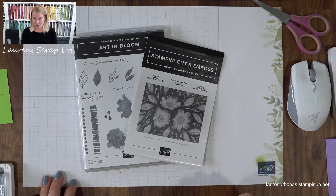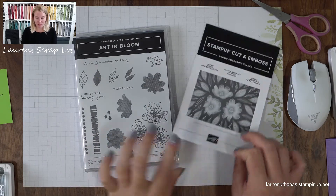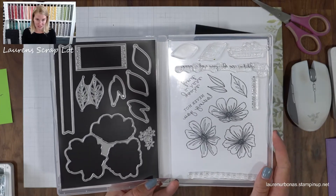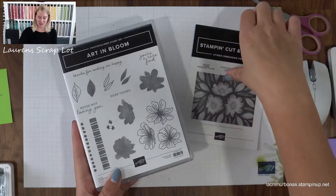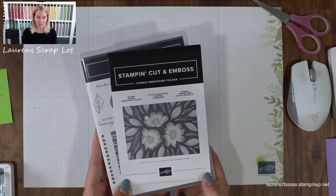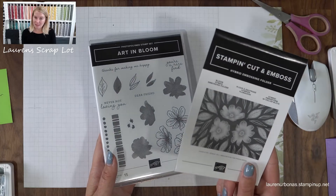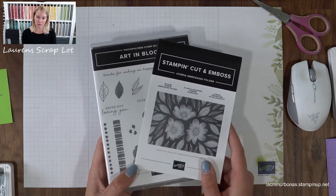We are using the Art in Bloom stamp set, the Bloom hybrid embossing folder, and the Bloom dies. I'm going to show you how to use those at various stages in today's video. Just an FYI, this bundle is in our annual catalog — you can buy it as a bundle with the stamp, embossing folder, and dies. However, you can't buy this embossing folder by itself; it has to be purchased either with the dies or as the entire bundle with the stamp.